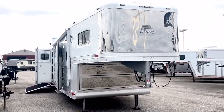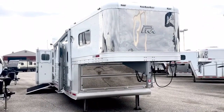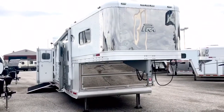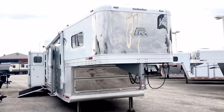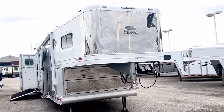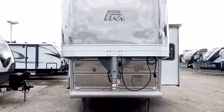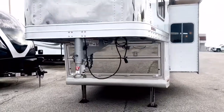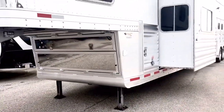It's a 2015 Platinum 5 horse reverse load with an 18 foot 6 inch Outlaw Interior LQ with a rear bunk room. The trailer is 8 feet tall, 8 feet wide, and 40 feet long on the floor. It has an enclosed nose. Dual hydraulic jacks and a slide.